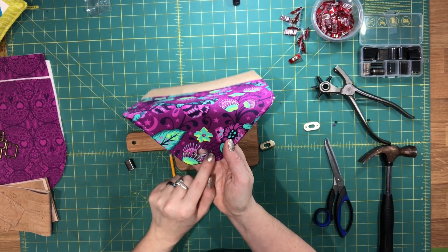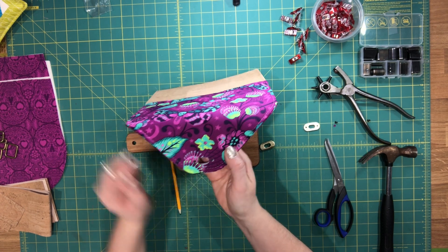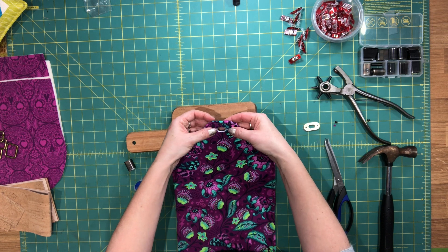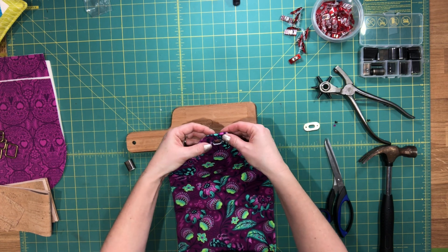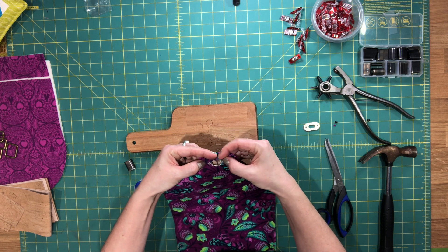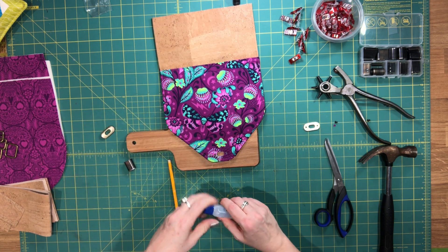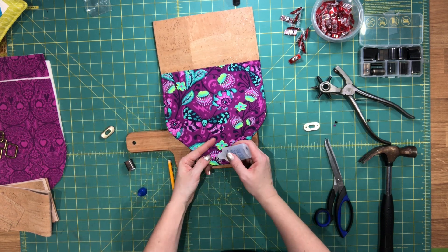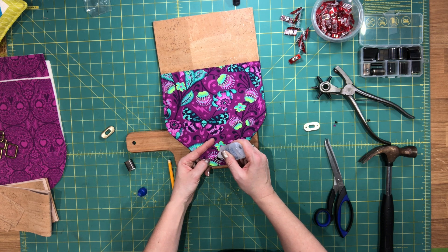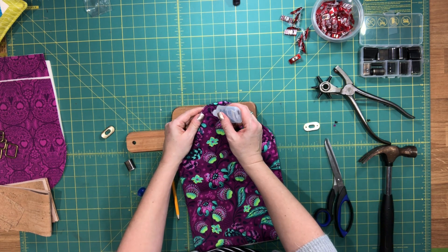The center hole is punched out as well as the two holes on either side for the screws. Before continuing, I always take my front plate and make sure the holes are big enough and in the right position — and that looks really good. Because I used fabric, I want to make sure I use a lot of fray check where I've cut so that the fabric doesn't fray. I'm going to put that on both sides.